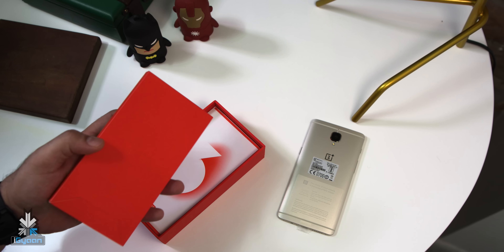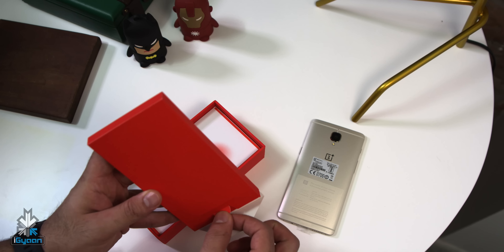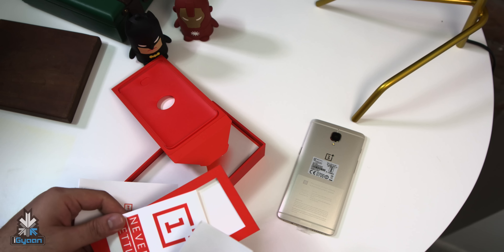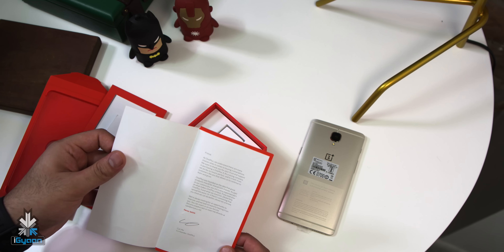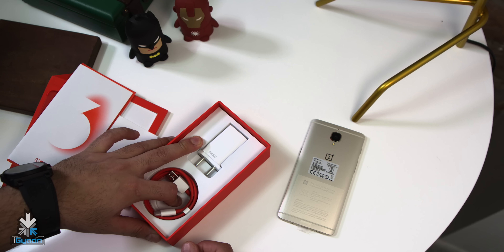It should be the same stuff that we've seen in the box of the OnePlus 3, so I don't see anything special happening over here. A SIM removal tool, a quick start guide, some safety information, and a OnePlus sticker. You also get a letter from OnePlus, and then you get the dash charger, the USB Type-C cable — and that's about it.